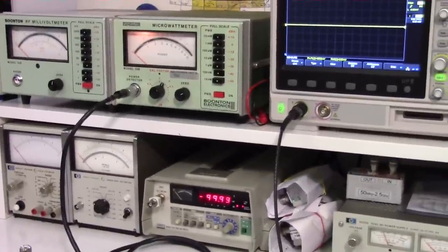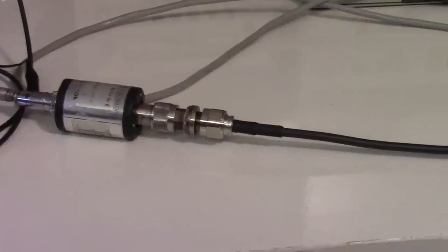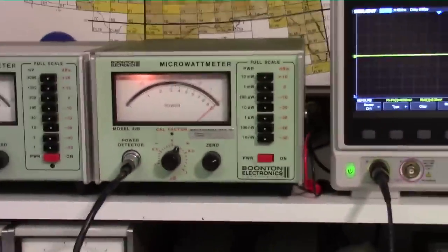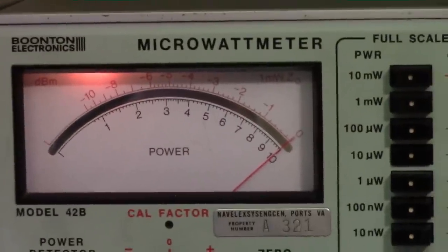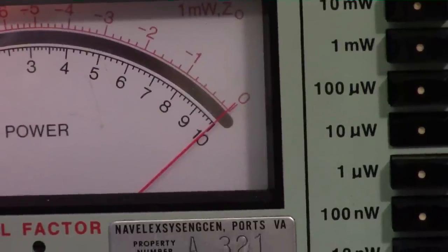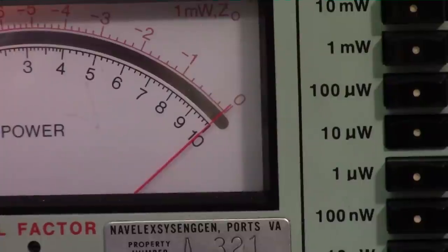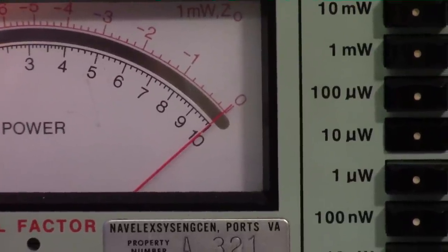Java the Mutt says thank you for letting him go outside — he's the lab manager here, he runs the show. We've got the same signal connected up to the Boonton microwatt meter. We've got the minus 20 dBm button pushed in, reading the top red scale. Again each division is two-tenths of a dB, and it's reading almost exactly what the Hewlett-Packard power meter is reading — I'll call it minus 20.05 dBm.